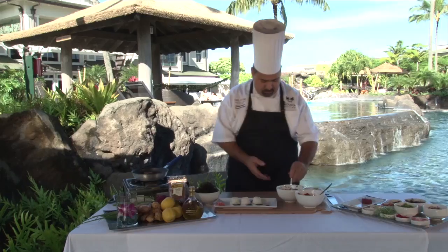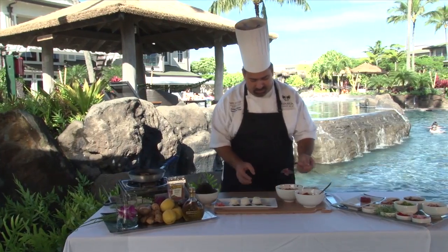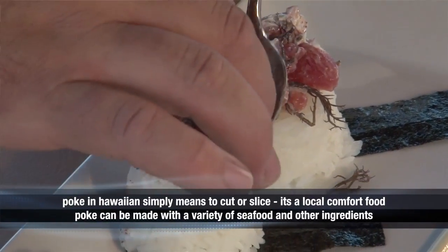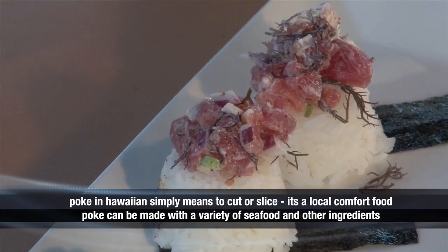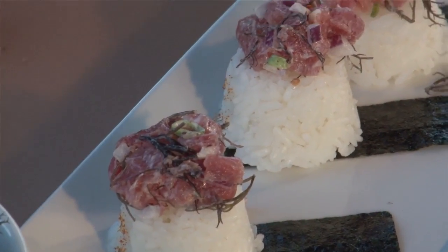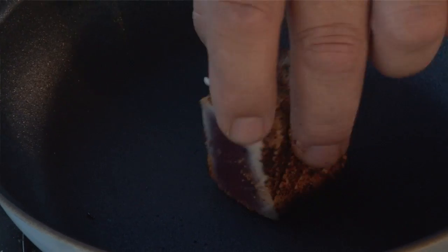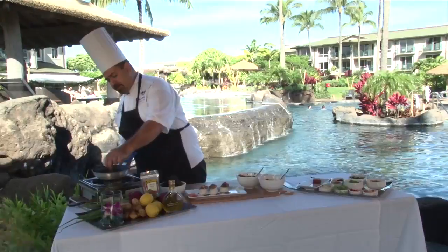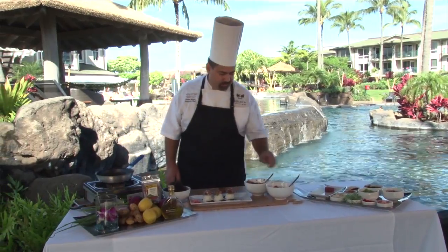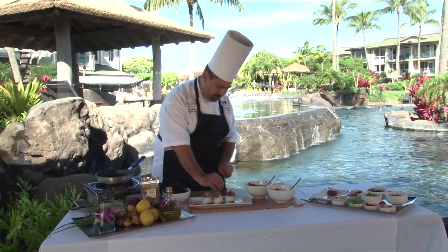We turn our ahi and then take a little bit of ahi poki. The concept behind this dish was really my love of poki, rice, and sushi in general — we kind of took it apart and put it back together in a fun format. At the restaurant, we really try to feature local fresh products and do the ingredients justice by enhancing their flavors rather than covering them up.